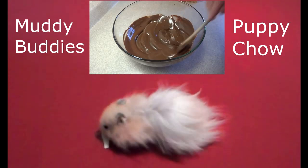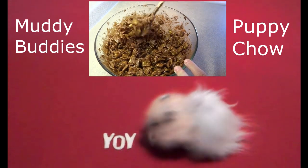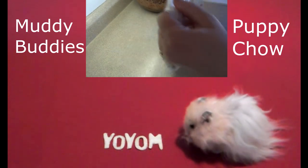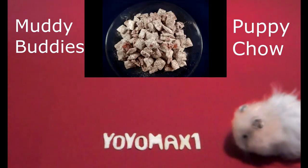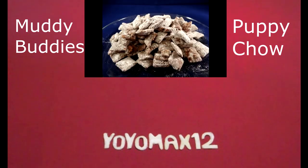If you don't like white chocolate, you can certainly make these using darker chocolate. If you want to see this recipe, go ahead and click right on your screen or see the link below the video in the description section. These are also called Muddy Buddies as well as Puppy Chow depending on where you live. And they're not for puppies — it's for people. Thanks for watching.